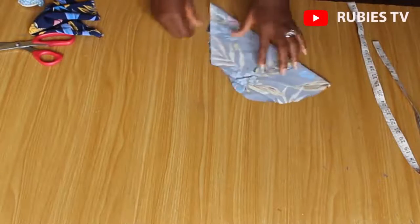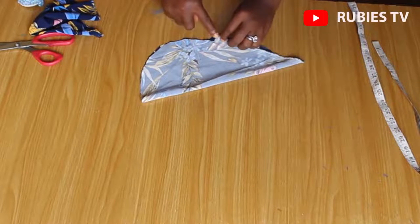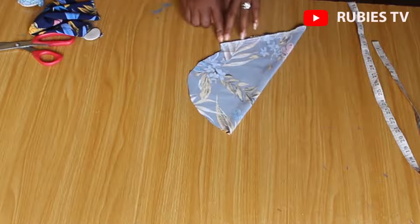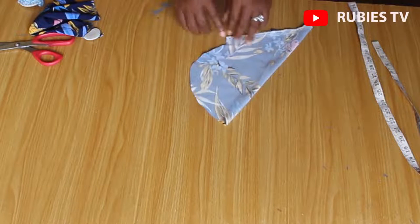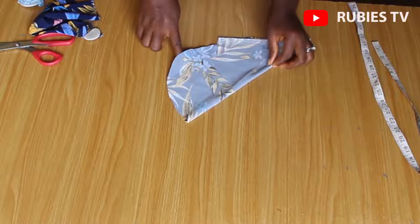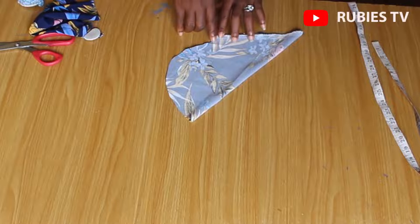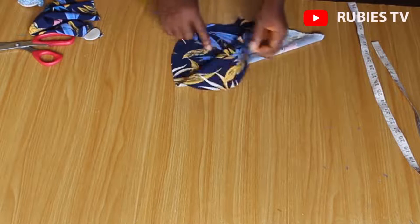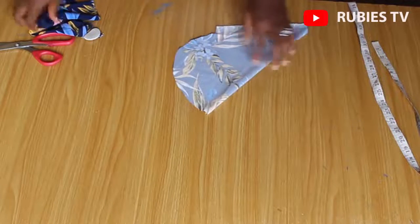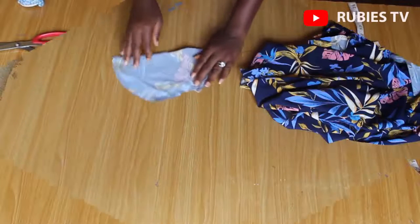For the pockets, I'm going to go over to the machine and stitch like this. There is no exact measurement for this — you can stitch on a half inch or quarter inch, whichever suits you. I'm going to stitch from this point all the way to the other end. Remember this is the front and this is the back, and I'm stitching on the back. I'll do the same thing on both sides of the pockets, then when I come back I'll show you how to fix the pockets.